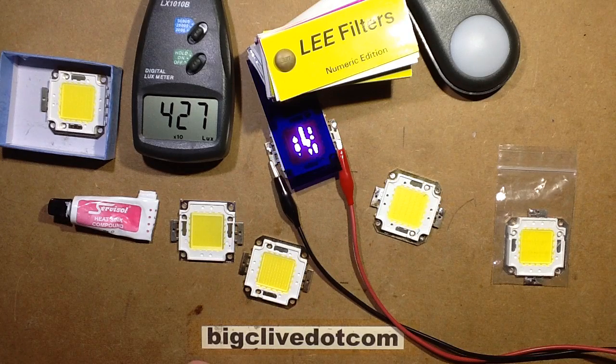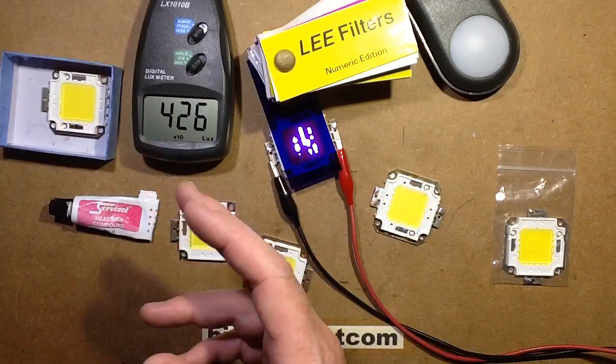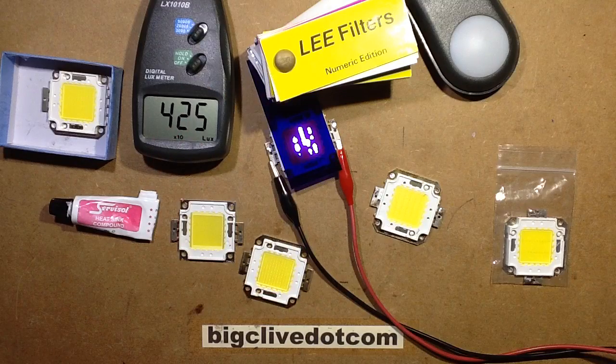The saga of crappy LEDs continues. Recently I had to change an LED in this floodlight — it's the one that looks slightly dimmer and colder than the other side. The reason for that was this is the LED that was in there, and as you can see it's a bit patchy.